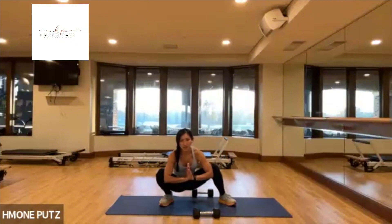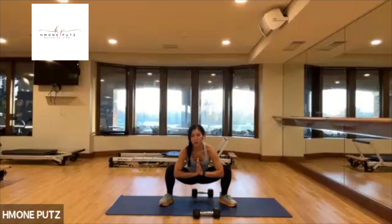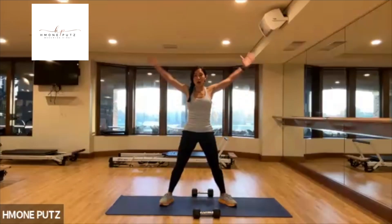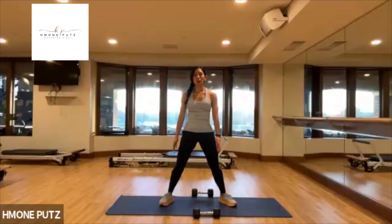Awesome. Circle your arms, about four circles. Reverse your circles — four, three, two, and one.